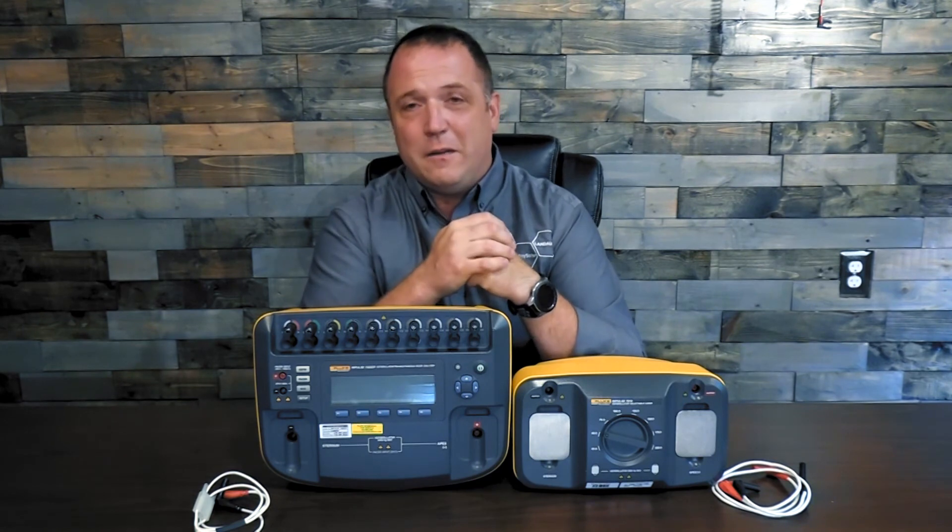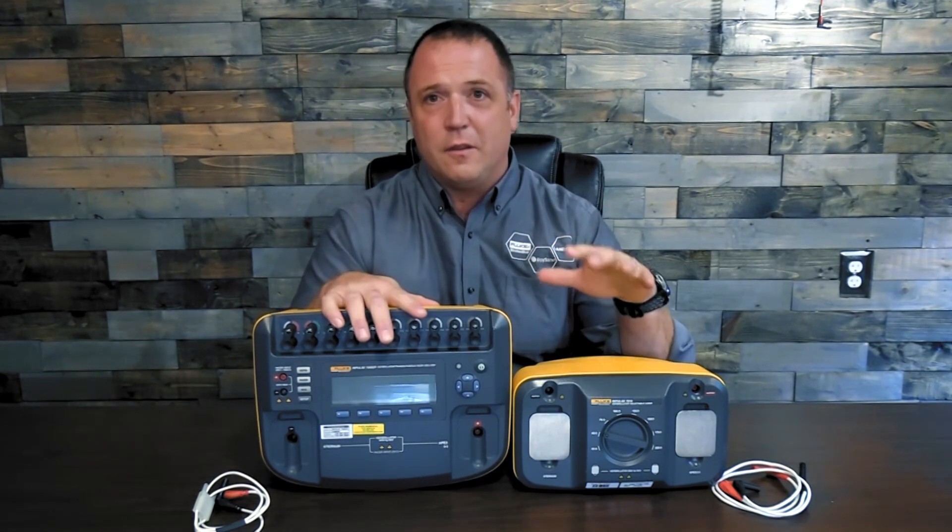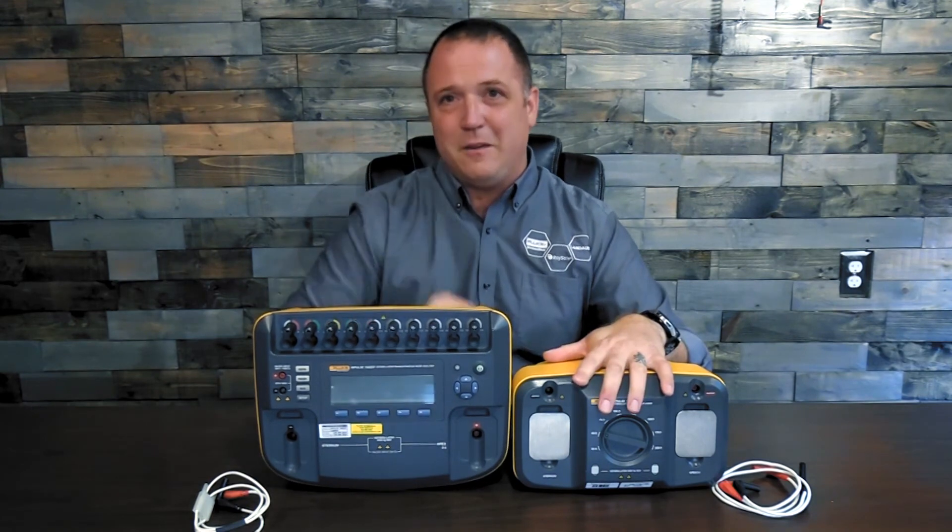Thank you very much, and check back in on our next video where we show you how to hook up the Impulse 7000 to the 7010 load box. Thank you and have a good day.